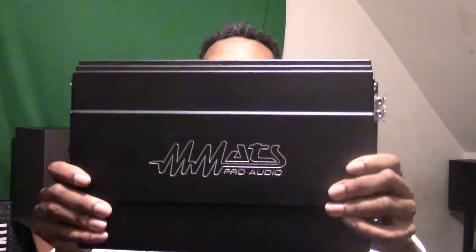What's going on YouTube? It's Ethnic J coming in for another video, and for this video I want to talk about MX amplifier and input sensitivity. Stay tuned.